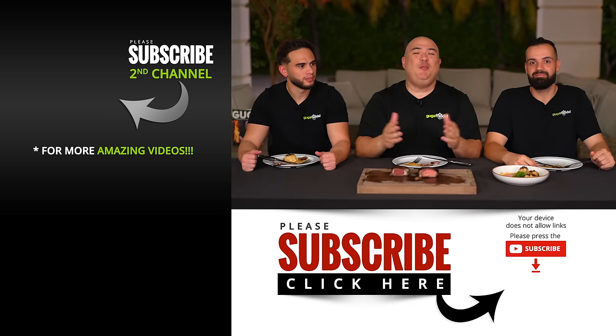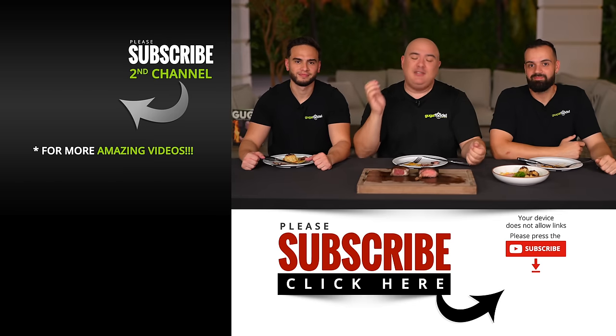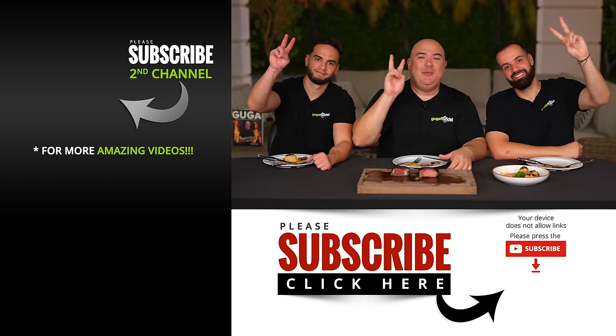I hope you guys enjoyed this video. If you did, hit that thumbs up. If you're not a subscriber, be sure to subscribe. Remember everything I use is always in the description down below. Thank you so much for watching — we'll see you guys on the next one. Take care everybody, bye bye.